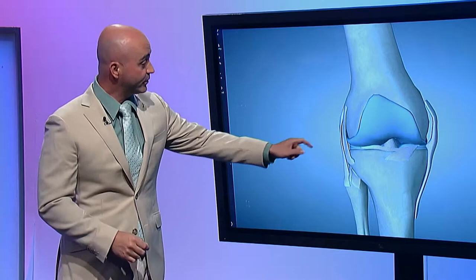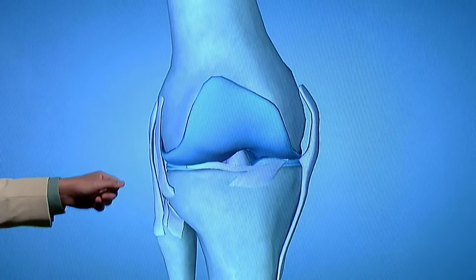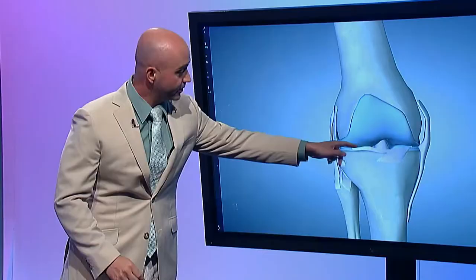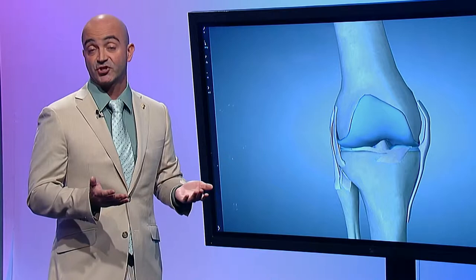That's cartilage, and we have that here in the model — it's this blue stuff here. At the same time, there's a different kind of cartilage called a meniscus. Those are here and on the other side over there. That's kind of a cushion — it allows you to jump and run and do all those things, and actually supports the knee kind of like a shock absorber.